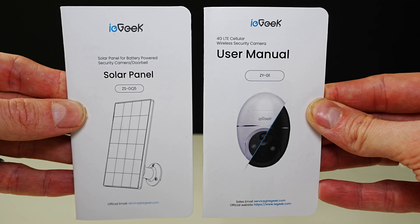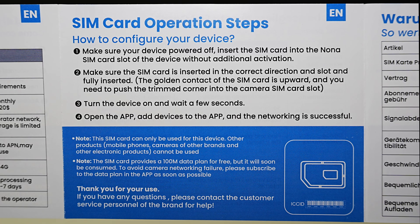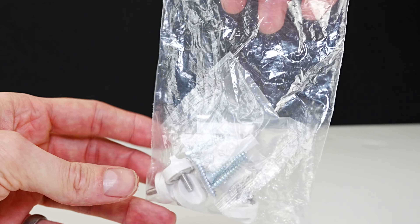Here you can see the paperwork that comes with it. This shows the 28 European countries the SIM card works in. You can add your own SIM card — here's the SIM card that's included, and some tweezers to help insert it.